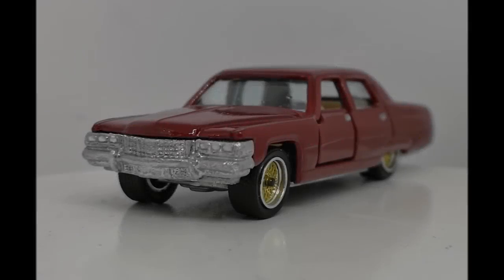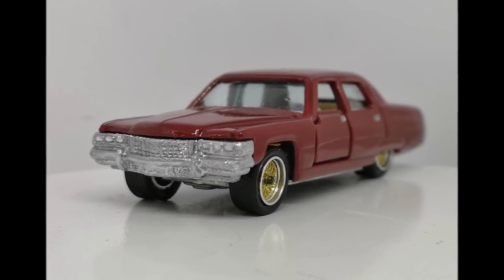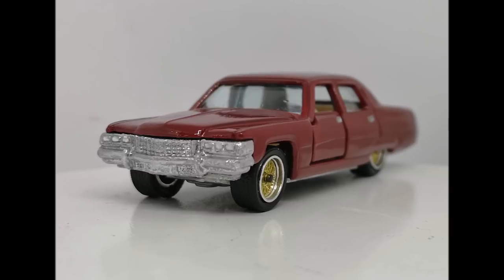Thanks to my patrons, and thanks very much everybody else for watching. I'm going to leave you with the unboxing now. Cheers.